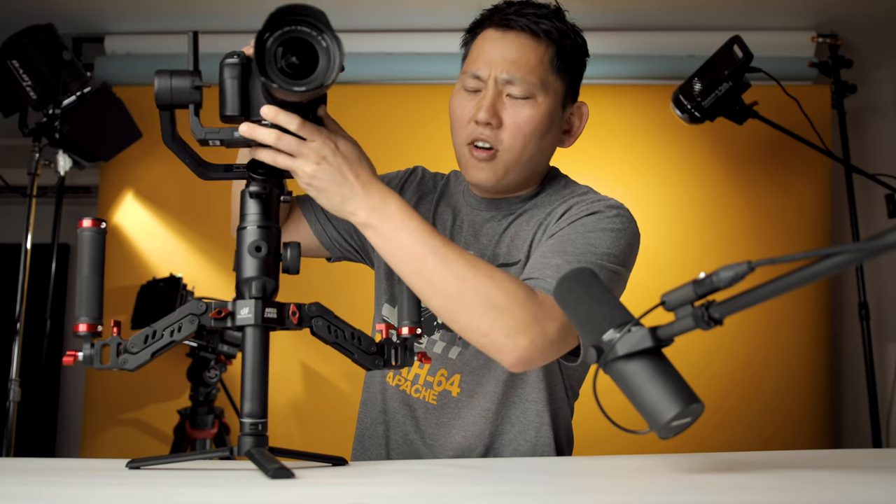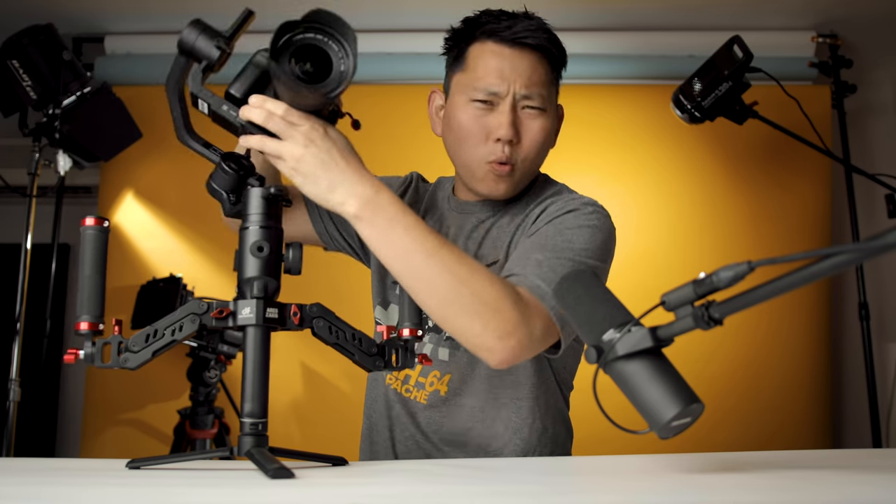What's going on, fellas? Today we're talking gimbals. And they're awesome, right? They give us super smooth footage in terms of our pan, tilt, and our roll.